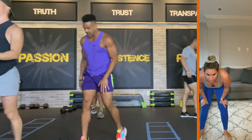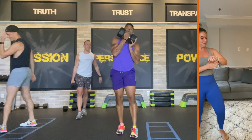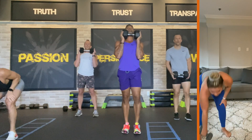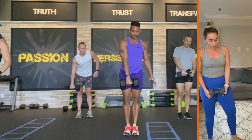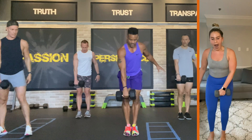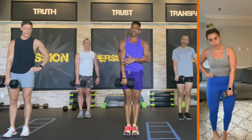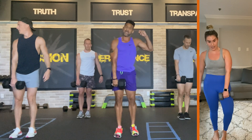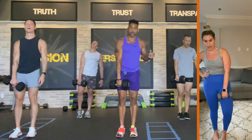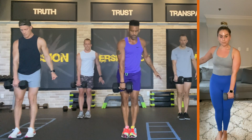Grab your weights. We're hitting the adductor. You're going to hold it in your hand to the front. Ready? Watch me first — we're going to go down, squeeze. Twelve leading with this arm, twelve leading with the down arm. Squeeze your legs together — it's going to hurt, it's going to burn. Make the burn happen. Four, three, two — here we go.